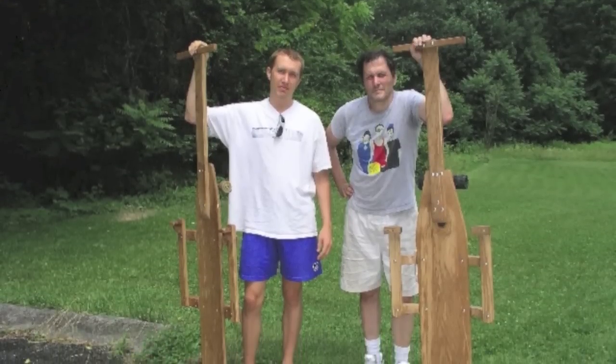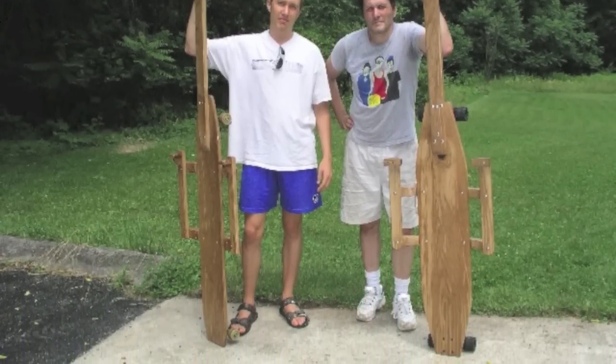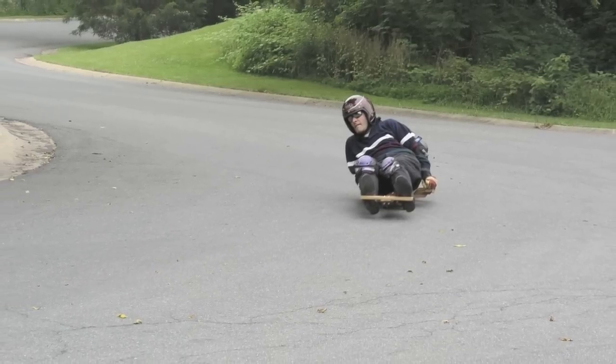These are street luges that we made from the trucks and old skateboards. We thought it would be fun to lay down and go down the hill rather than standing up. It's very exciting going down the hill at 30 miles an hour when you're only 2 inches above the ground.